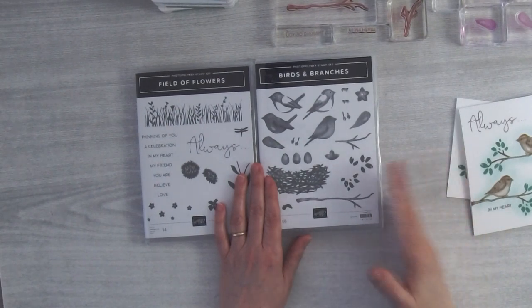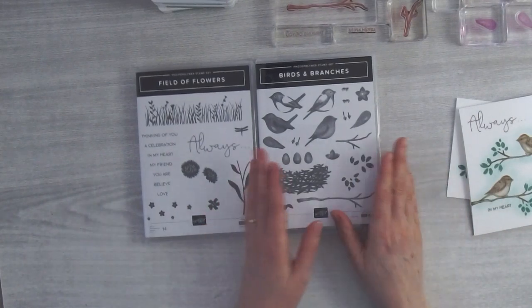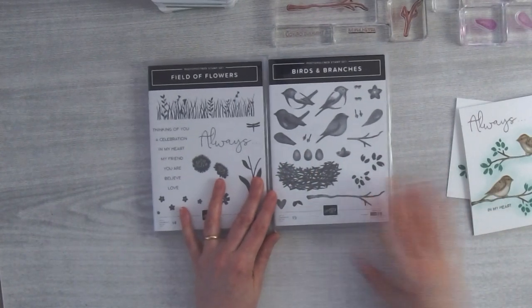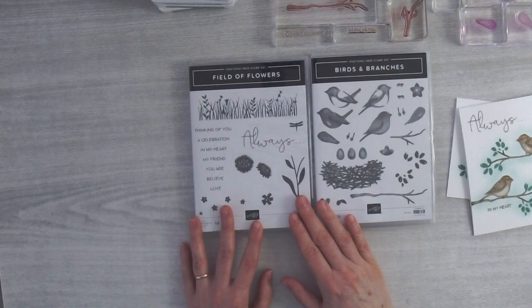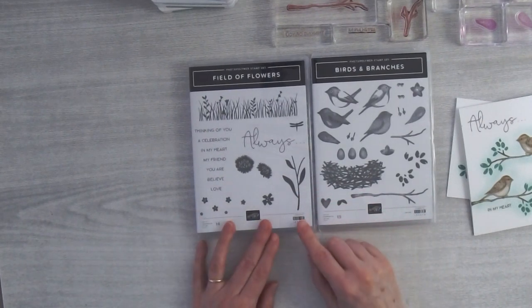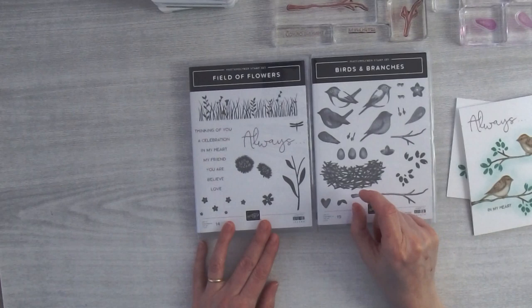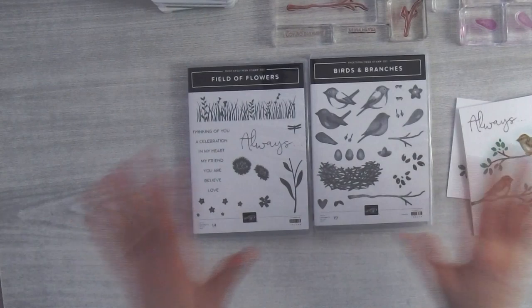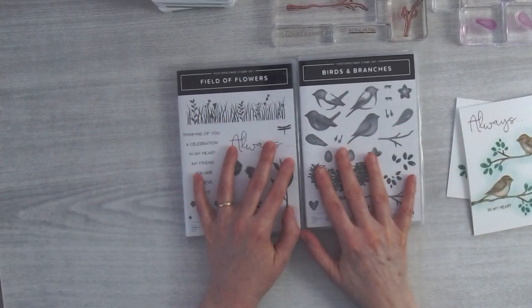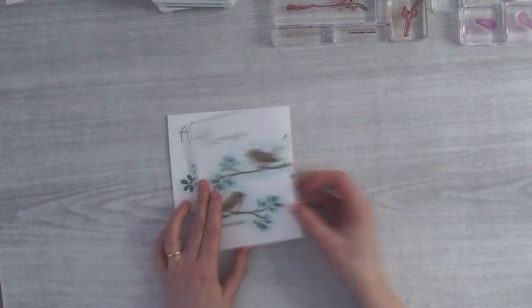We're not going to use any of the dies today, so you can just get the stamp set if you want, but if you're into die cutting have a look at the bundle as well. We're also using the Field of Flowers stamp set just for the greetings — that one is also part of a bundle that comes with a little border punch. But both of these stamp sets are available on their own.